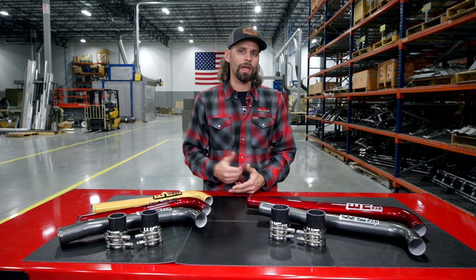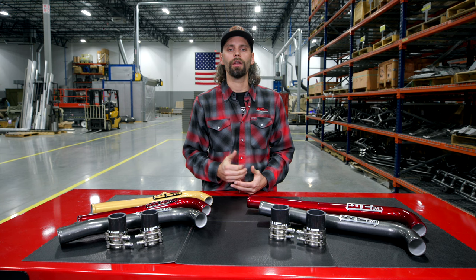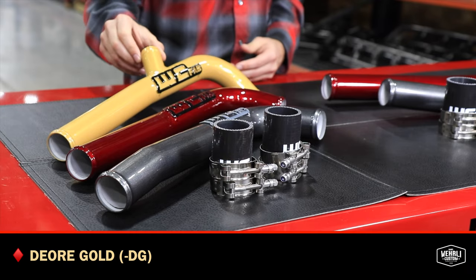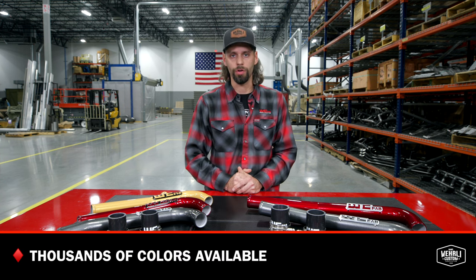If you're looking to take that color choice a little bit further and you're not worried about waiting a couple extra days, you can choose from one of our other 35 standard color options like our Dior gold here. Or a little bit longer yet, you can do a custom color option and have thousands of different colors to choose from.